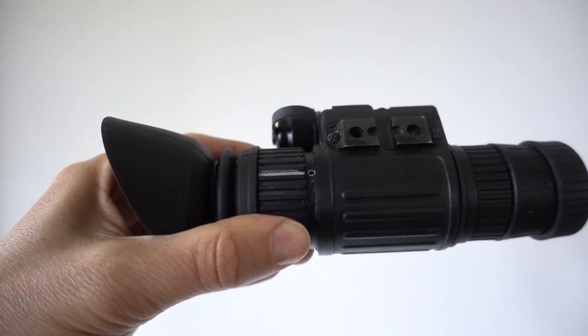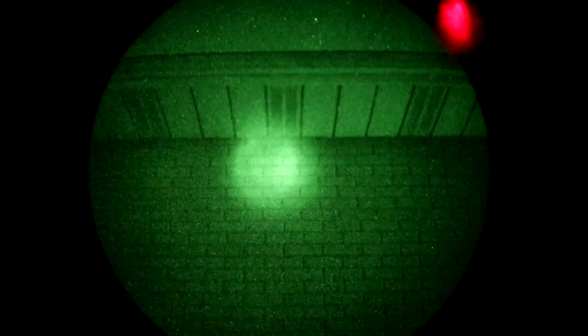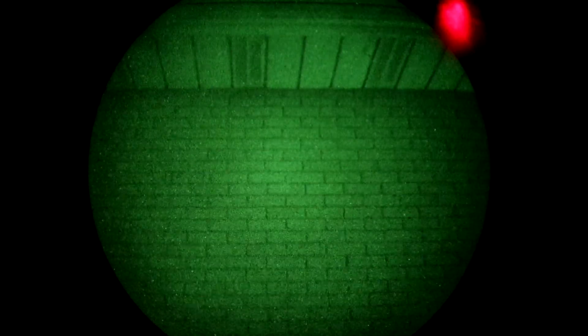If you happen to be indoors with no light at all, or you're outside on a moonless cloud-covered night with almost no available light, you can still get a usable image by turning on the infrared LED, which has a lens that slides across to switch between far throw or close scatter. What's good about this unit is the infrared LED light is completely invisible to the human eye, unlike some other models which have a dull red glow.